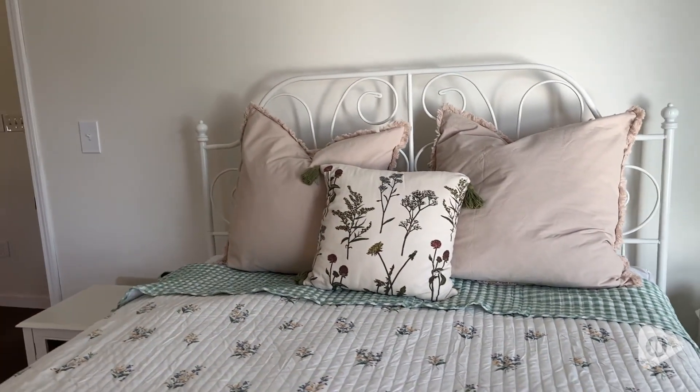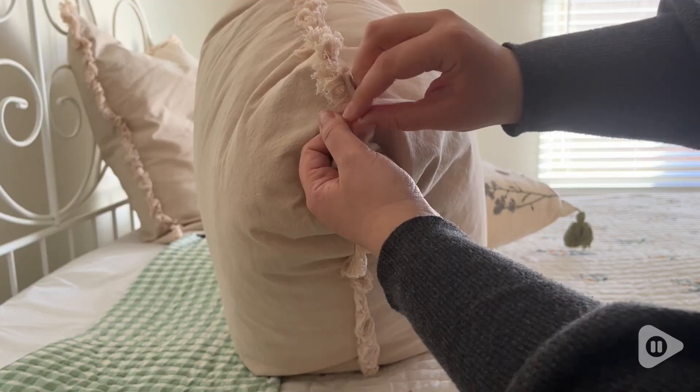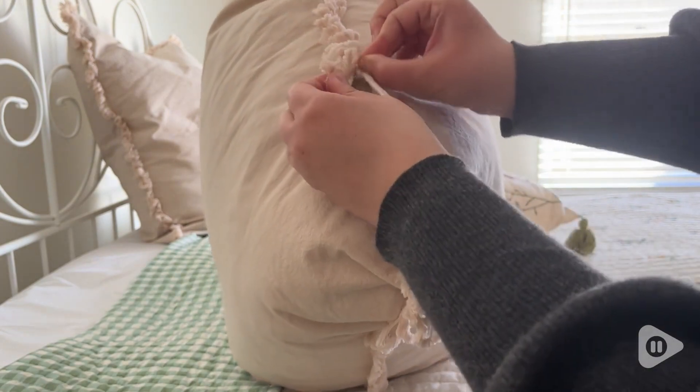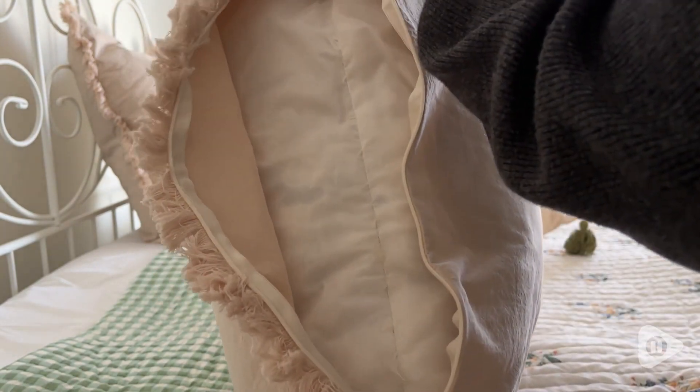I have the set of two in the size 26 by 26, but this comes in many, many colors and sizes as well. One really nice feature is that these pillow covers can easily be removed and are washable, so you don't have to throw away your pillow if you get a stain — you just simply throw the cover in the washer.